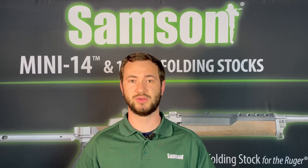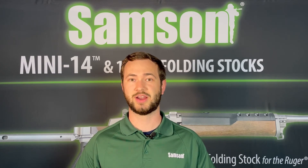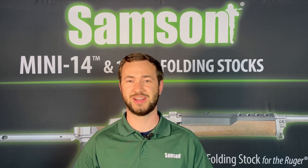So that's the Samson M&P Contour Plus 3 magazine extension for the Smith & Wesson M&P9. Check it out on our website. Please leave any questions you have in the comments below. Hit like and subscribe if you enjoy our content and look for us on social media too. Thanks for watching and I'll see you next time.